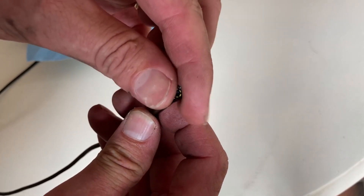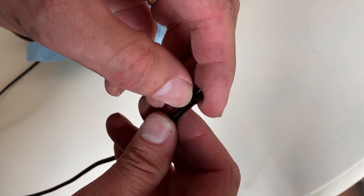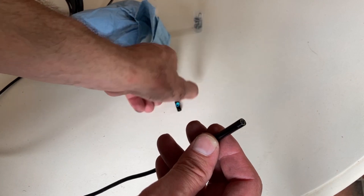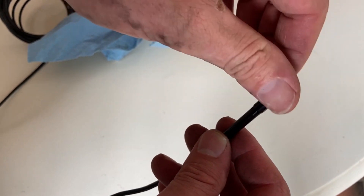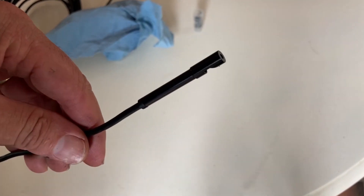So it looks like you unscrew this. Oh yeah, it's just a little bezel — a little ring. Put that in there, and then screw the mirror attachment on there. All right, let's check it out.